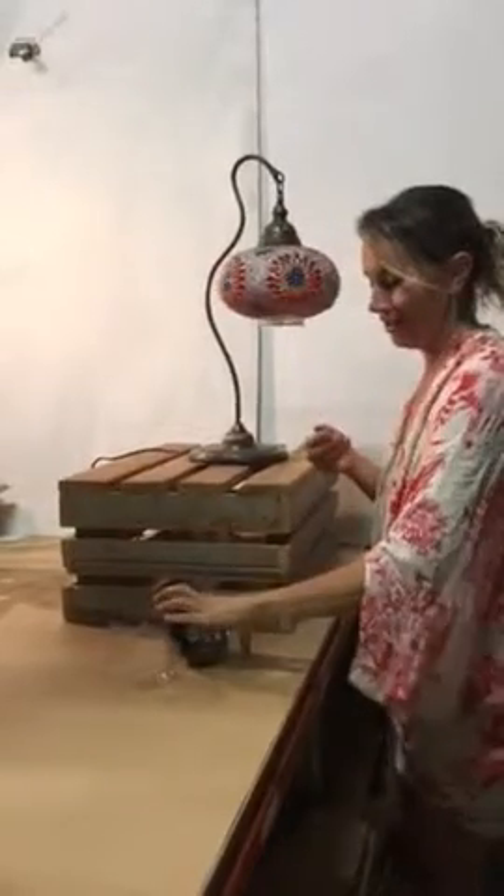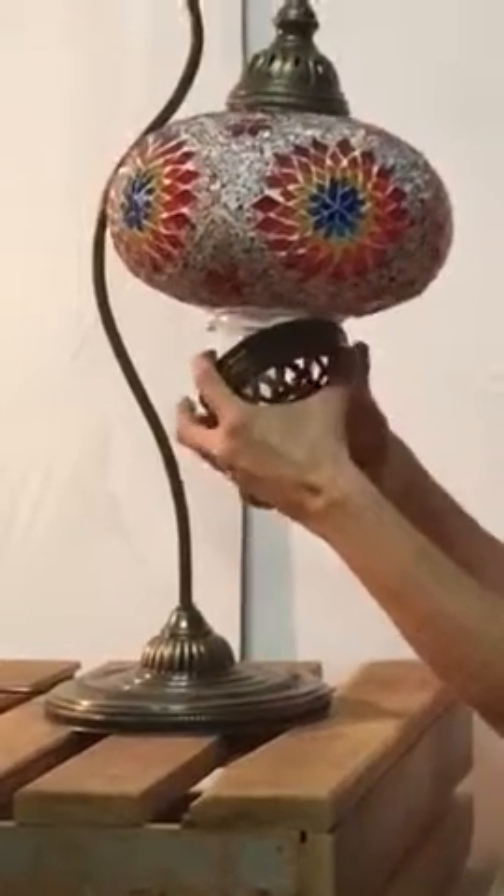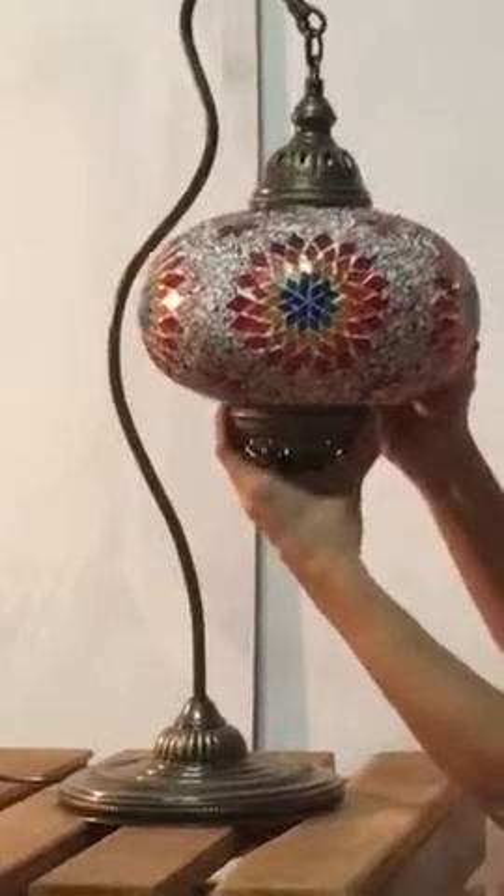And then we're going to take our base, and this is a little bit tricky. These two silver pieces need to get pinched together — just try and get your hands down as far to the bottom as you can without them flinging back, to get it up inside the light. Then you need to get your fingers out of the way in time before it clicks. There you go.